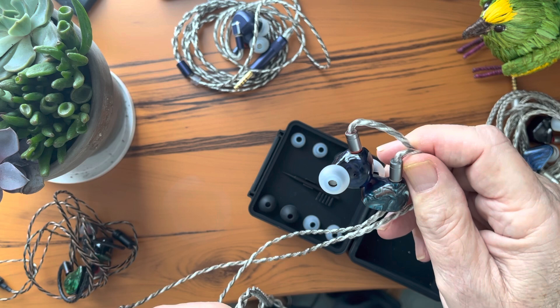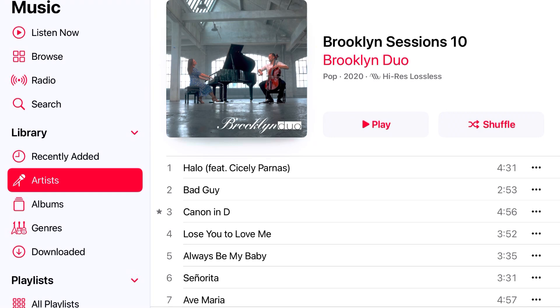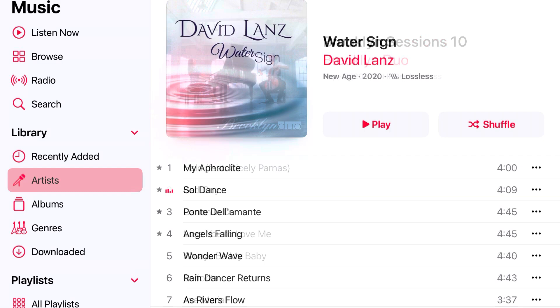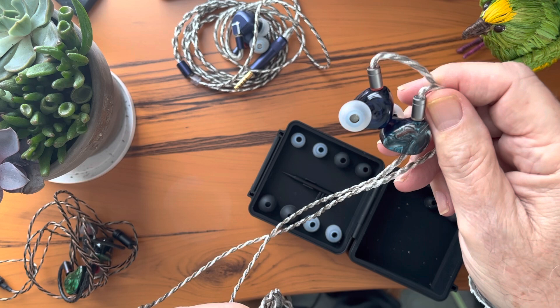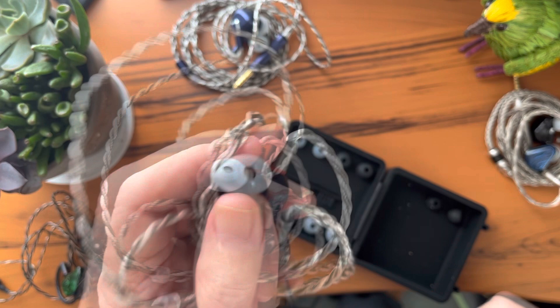One of the hardest instruments to reproduce well is the piano, because of its range and its harmonic complexity and richness. I tuned pianos to supplement my income for several years and I know what all different kinds of pianos are supposed to sound like. Listen to the Brooklyn Sessions — 'The Four Seasons: Summer' — a virtuoso piano piece, or David Lance's 'Soul Dance' from his latest album 'Water Signs.' I also listen to a lot of both acoustic and electric guitar — Eric Tingstad is one of my favorites — and again the Galileo reproduces guitar as well as I've ever heard it.